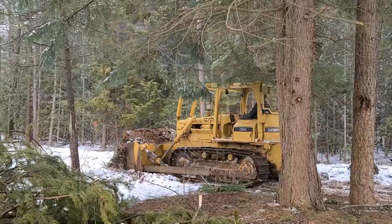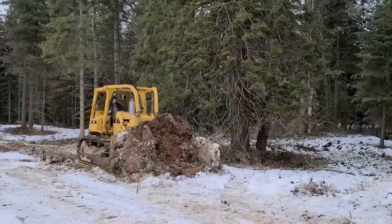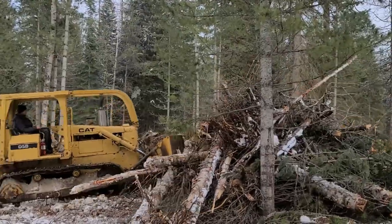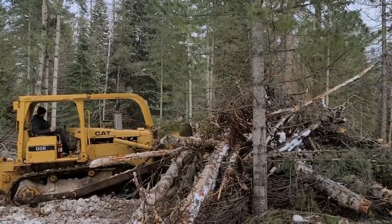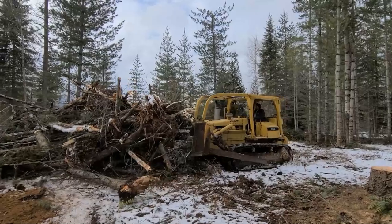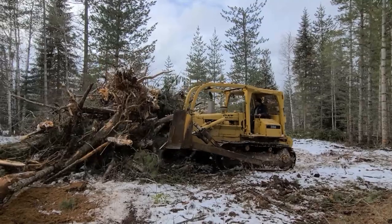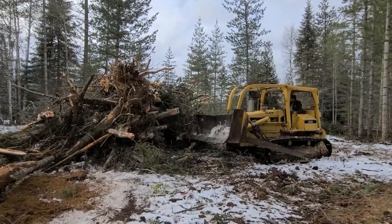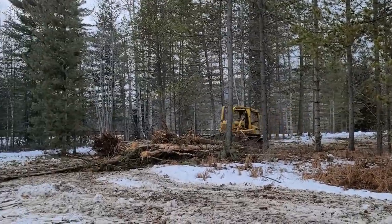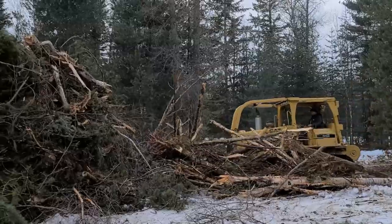This D5 is a hundred horsepower. It's got a U-blade on the front, which is great for some things and not great for others. I've been looking around — I wanted to put a root rake on the front so that we could do some more grubbing and cleanup, but it's hard to find a root rake to fit this U-blade. On the other hand, for pushing out gravel, piles of rock, and pushing dirt, the U-blade is really nice for pushing great big piles.